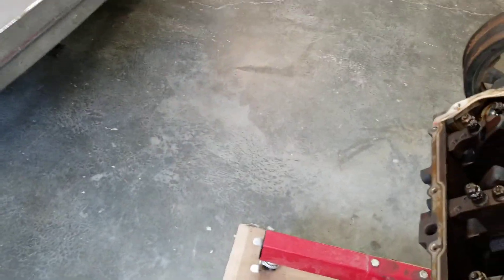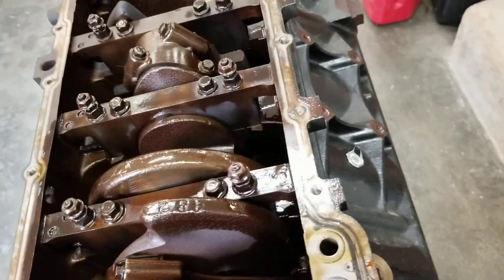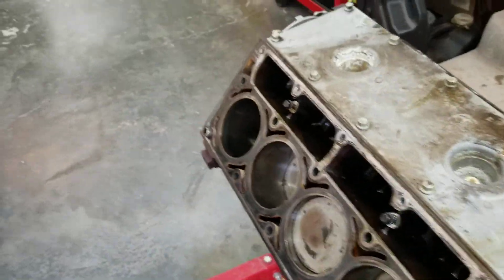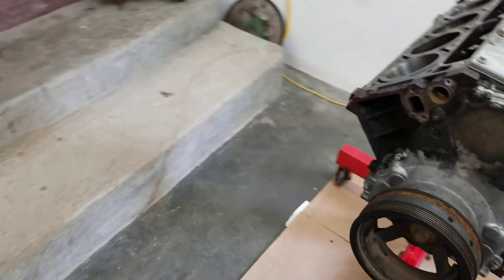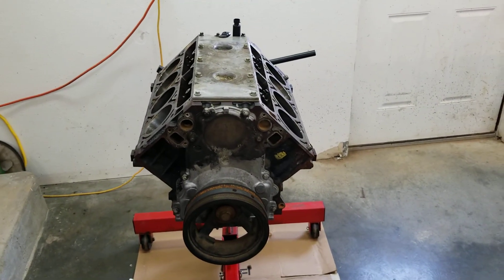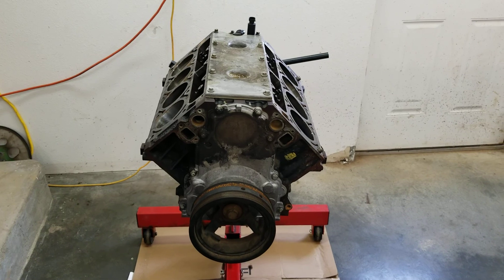Let's start with it in the upright position. So looking at it — on small block Chevrolets new and old, small Mopars, big Mopars, big Chevys.